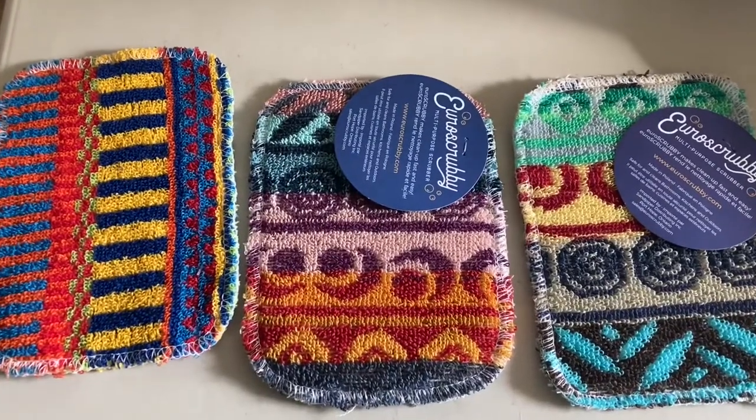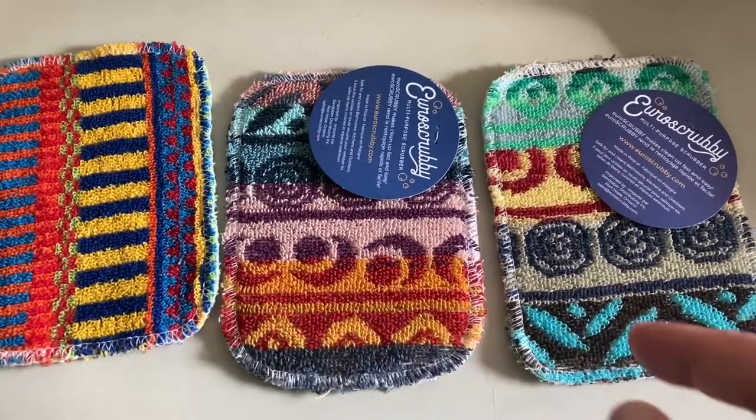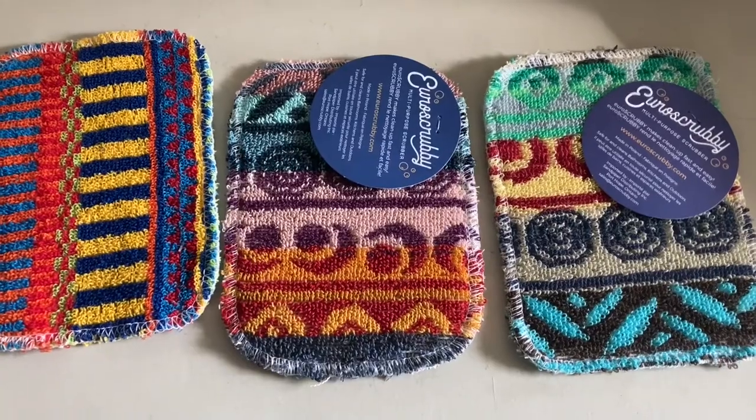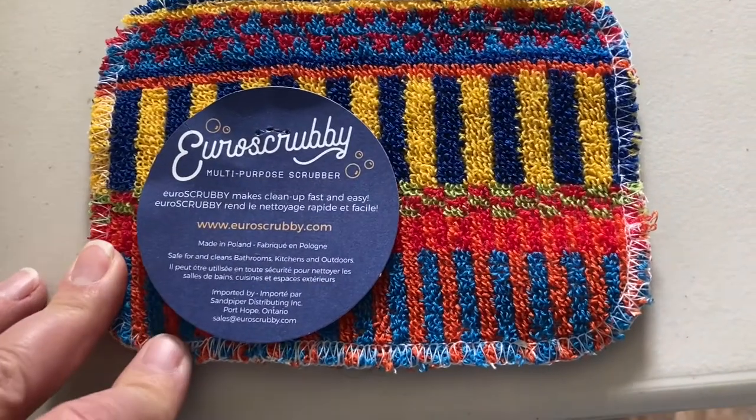They come in all kinds of fancy designs. I actually like them so much that I got three of them to replace the one — three of them. They don't pick up that stinky dishcloth smell.